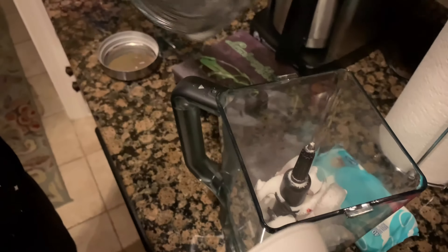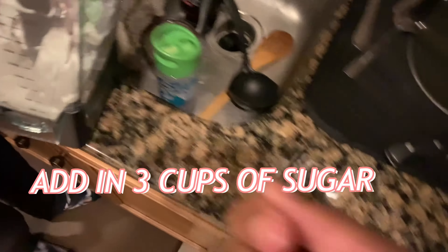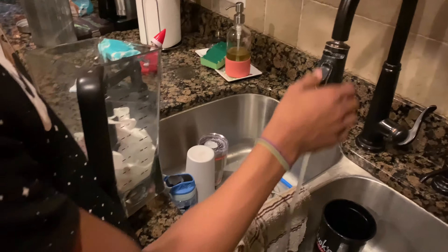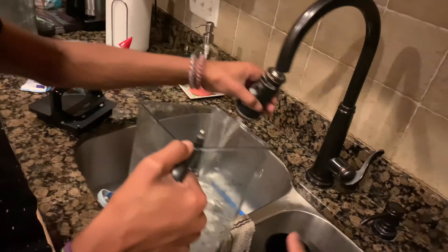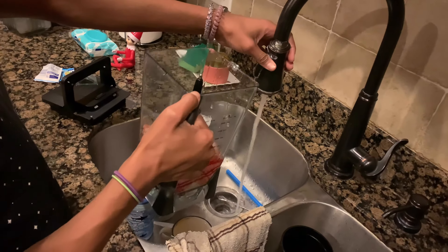Once you get done putting that in, put the water in first. How much sugar do you add? You add three and a half cups of sugar. Then you put in the water.